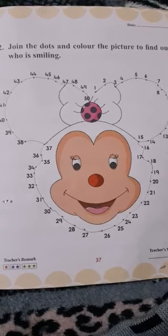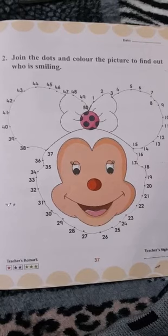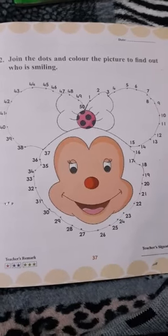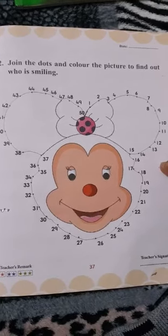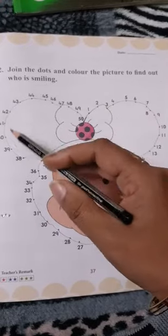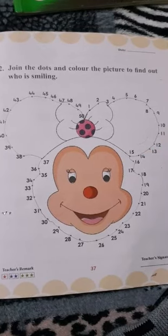Look at this — this is a Mickey Mouse or Minnie Mouse! We will also join this, so here we have a face of Mickey Mouse or Minnie Mouse. You can also complete this activity in your book, Maths Magic writing booklet on page number 37. It's your today's homework — do the same activity, then click a photograph and send it to me on my WhatsApp number. Remember, you can also trace these line dots, and after you join all the dots you can color the picture to make it more attractive. Okay, thank you.